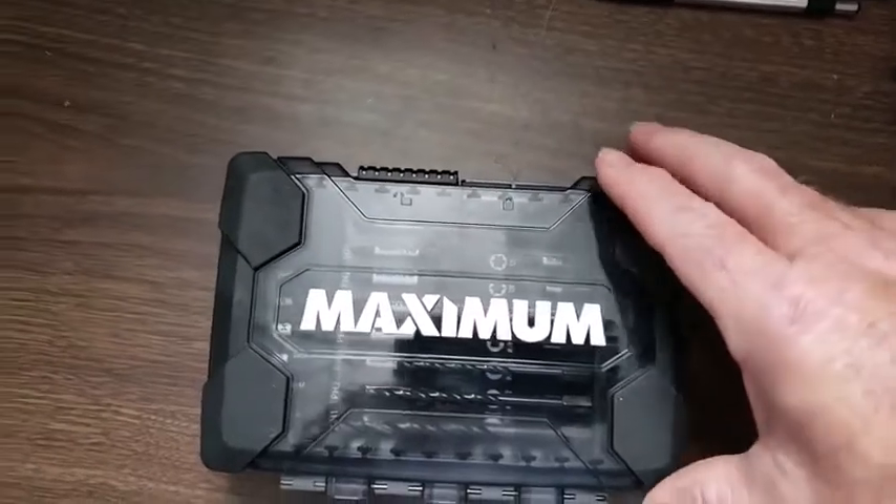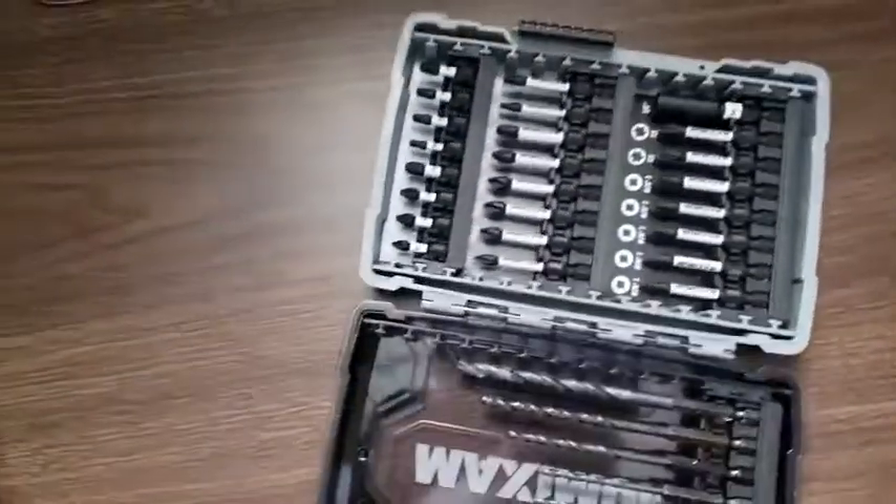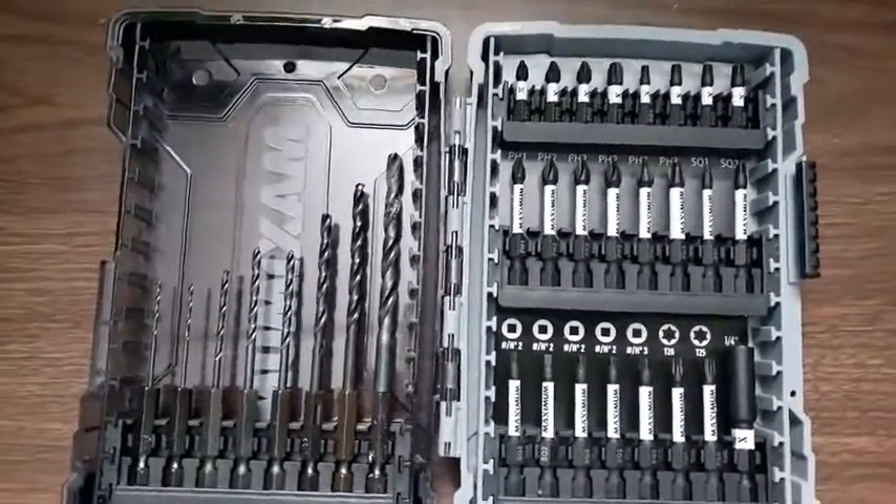Hi, my name is Mark Jackson from Prescott, Ontario, reviewing the Maxim drill and screw bit set, which I've put to the test by drilling holes into a barrel.